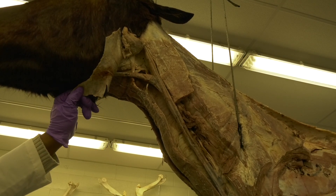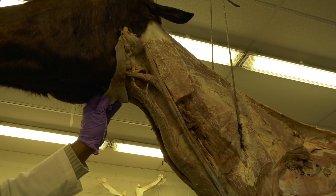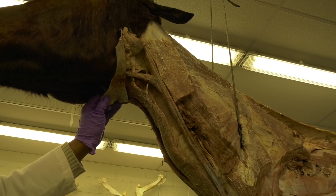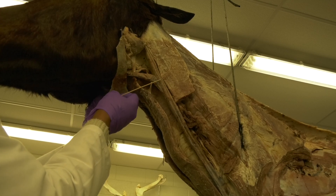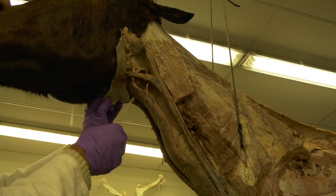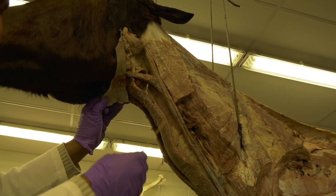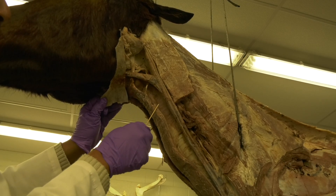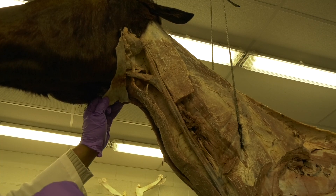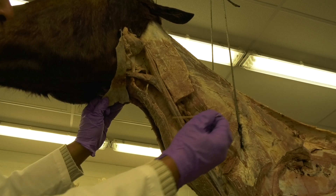This nerve is very important from the clinical aspect, because in cases of crib biting, you do the modified Fourcells technique where you perform bilateral neurectomy — you cut around 10 centimeters of this nerve on both the left and right sides. You also transect part of the sternothyroideus, sternohyoideus, and omohyoideus muscles. This is the modified Fourcells technique to treat crib biting, which is a behavioral disorder.